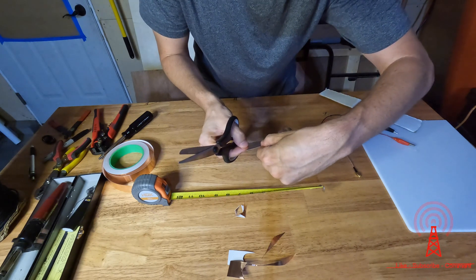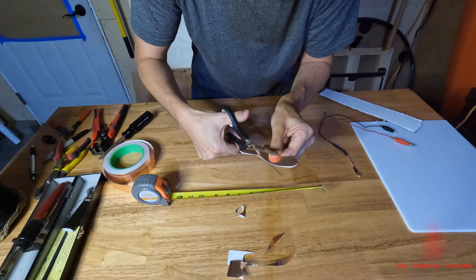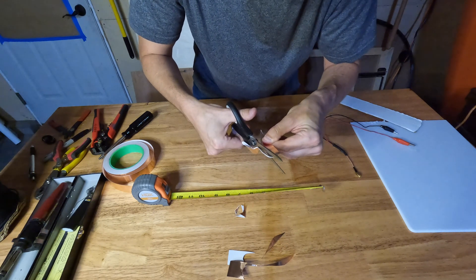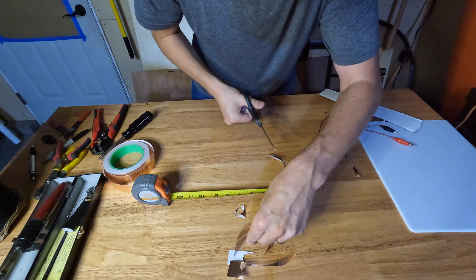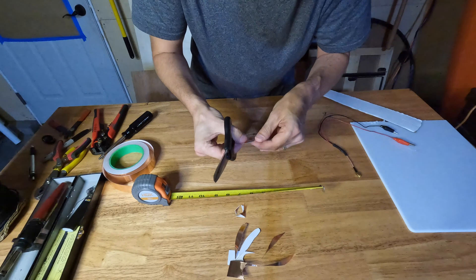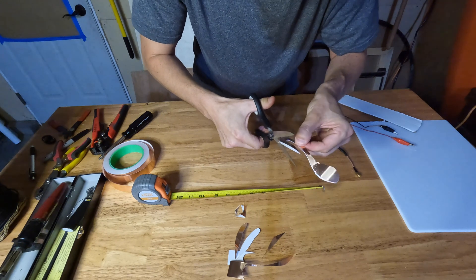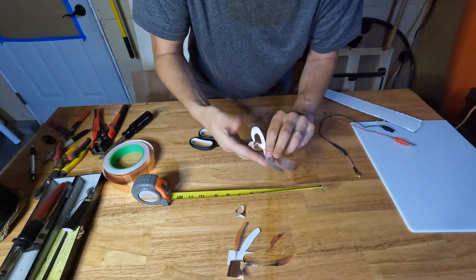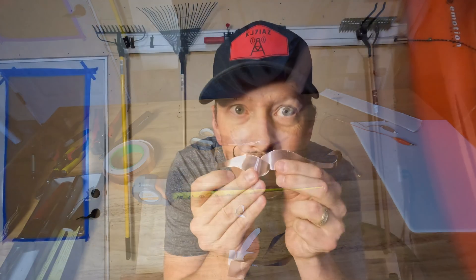Let's look. Are you ready? Let's check it and see. Does that look mustachy enough? Do you think that's going to work? We're having fun today, aren't we boys?